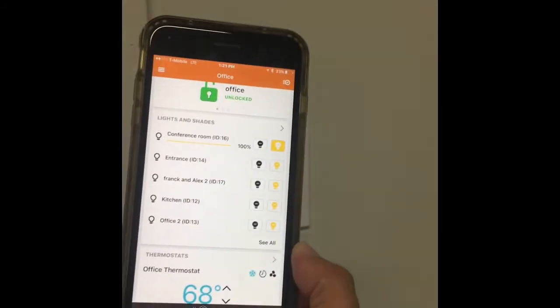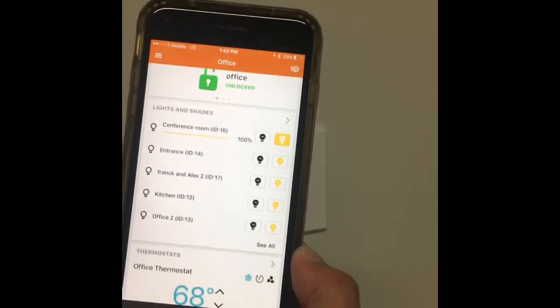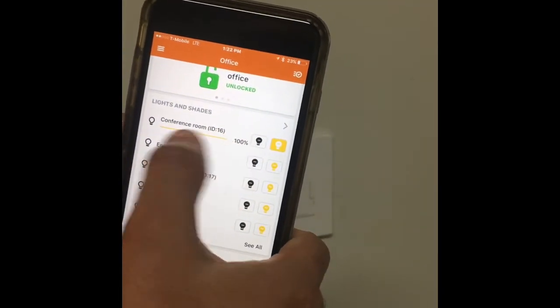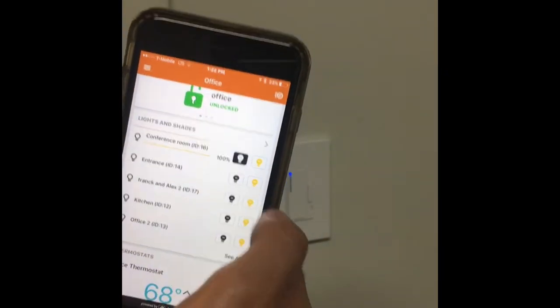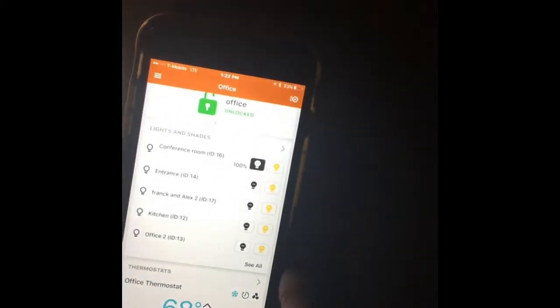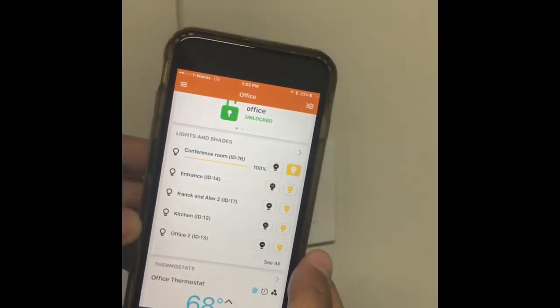So for example, I've added it to my controller. Here we are in the conference room, and you can dim here from 0 to 100, or you can turn it off like that — and it's gonna turn off the device. I'm gonna turn it on again like that, and it's gonna turn on the device.